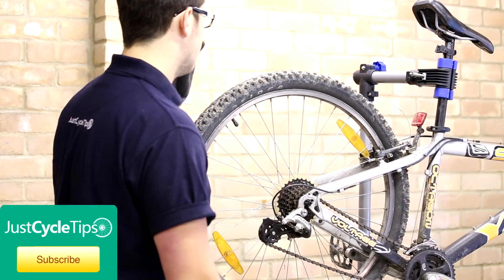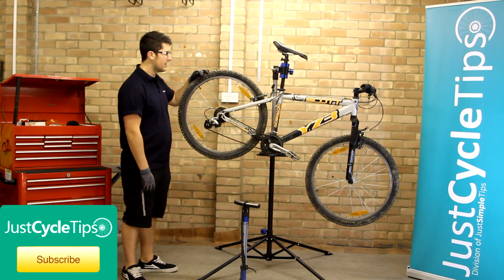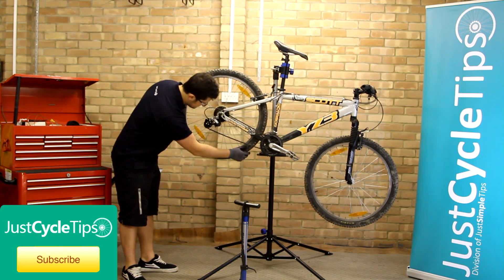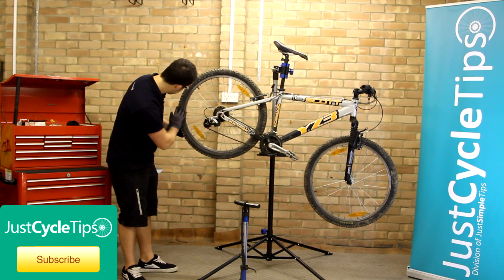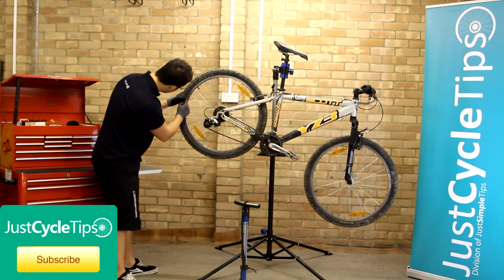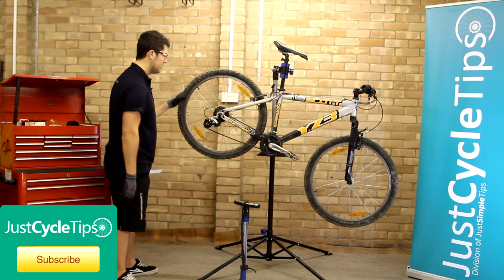The first thing we need to do is just double check what the recommended pressures are on our tyre. Go around the tyre to look for it. On ours it's 35 to 65 PSI.